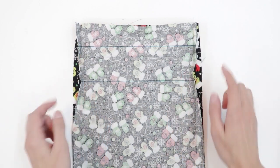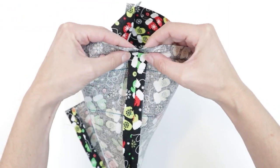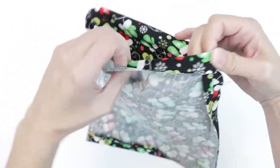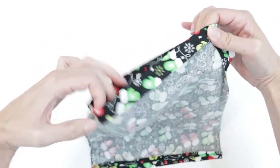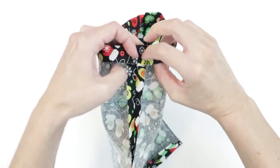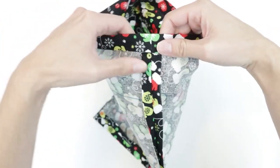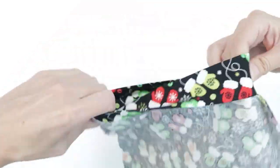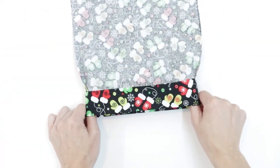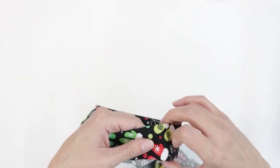Now that the sides have been pressed open, I'm ready to turn down the drawstring channel. Make sure that the side seam stays open, then fold over the fabric to meet your first pressing line — we're simply refolding what we already had. The seams are going to want to roll closed, but make sure they stay open. Then fold again to your second pressing line and we're ready to sew. If the casing is rolling and not staying in place, you can use a couple of pins to keep it in position.